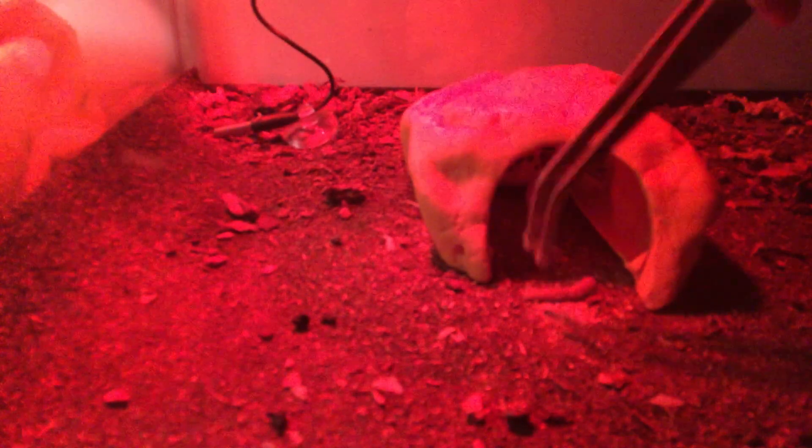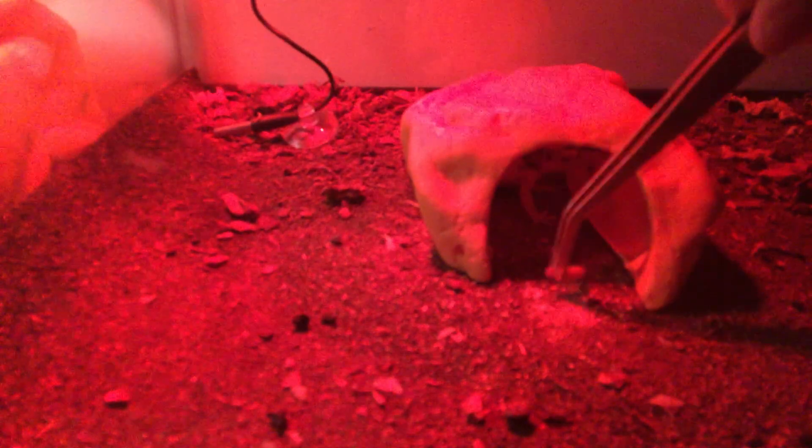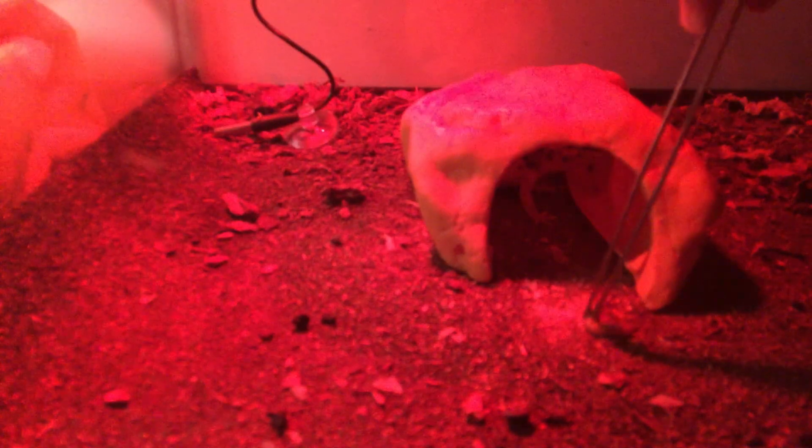So I lightly grab a wax worm, put it in there, grab it by the tail, make sure she sees it. But don't let it go too far in — I don't want to crush it. And if she declines, I just wait until the next morning and then give her more. That's basically what I do.